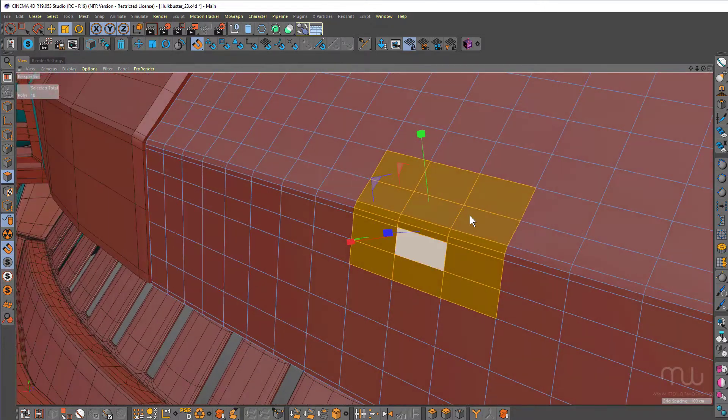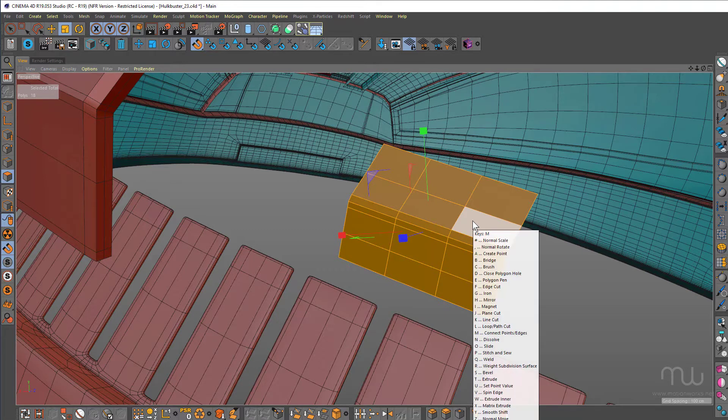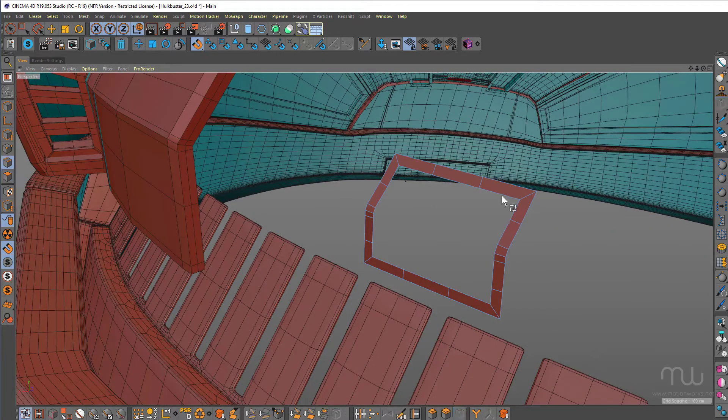I selected the polygons and split those off by pressing UP, select them all again, do an inner extrude, then delete those polygons.